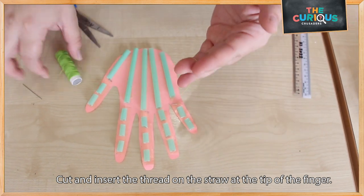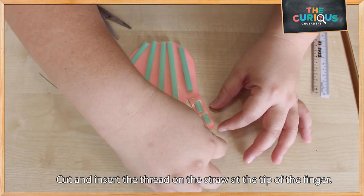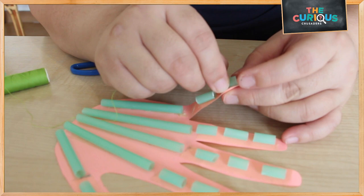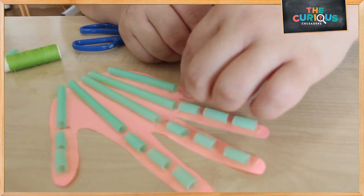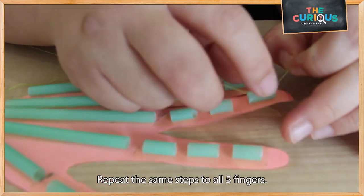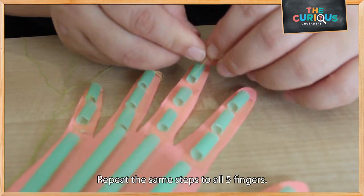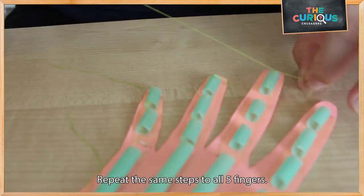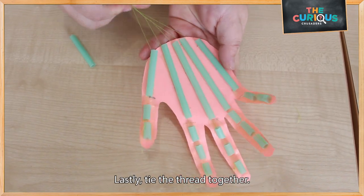Next, get the thread ready so that we are going to fix it in here. I'm going to do this slowly. Once you've got all the thread in, roll them up together.